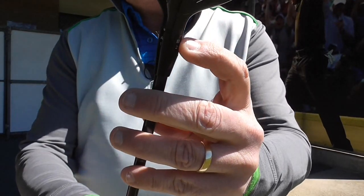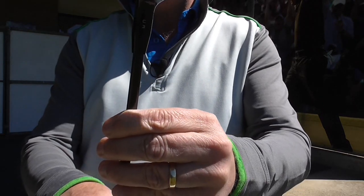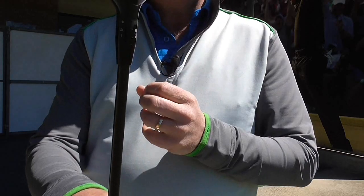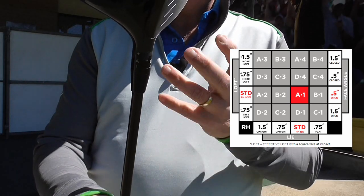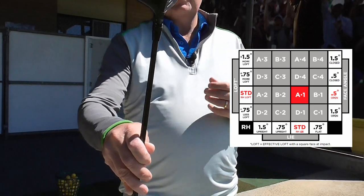So we've got the A, B, C, D and 1, 2, 3, 4 settings here. That gives us 16 different settings that we can adjust — from lie angle to loft up or down, to making a slight draw bias or a fade bias. So they've stuck with that.